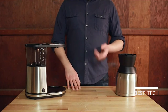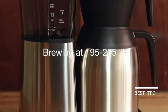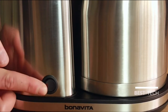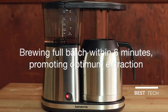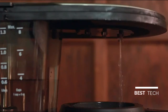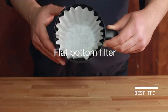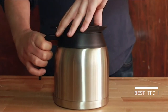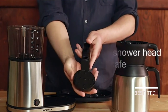Introducing the Bonavita BV1900TS Thermal Coffee Brewer. This brewer is certified by the Specialty Coffee Association, meaning it brews at the right temperature and time. Optional pre-infusion mode pre-soaks freshly ground coffee to degas it and optimize flavor. With an advanced 1500-watt heating element, your coffee will be brewed at the perfect temperature between 195 and 205 degrees Fahrenheit. The larger shower head is specifically designed for even saturation of the coffee grounds. This brewer has an 8-cup capacity with auto shut-off, uses a standard flat-bottom filter, and includes a stainless steel lined thermal carafe. The carafe, brew basket, and shower head are all dishwasher safe, and a 2-year warranty is included.